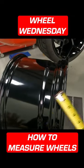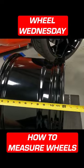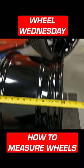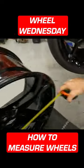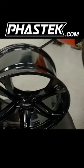So if you're measuring your wheels and trying to size tires, and you measure from the back of the wheel to the front of the wheel to get the depth and you come up with 12, most likely it's 11. Same thing with the face — if it's 21 and a half, most likely it's a 20. That's a Wheel Wednesday tip from FastTech.com.